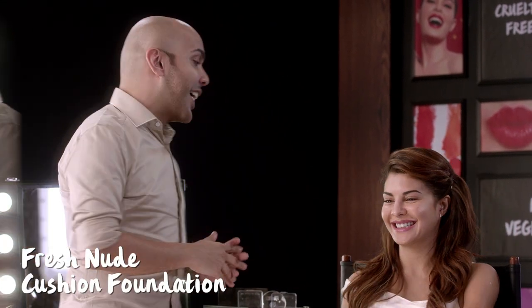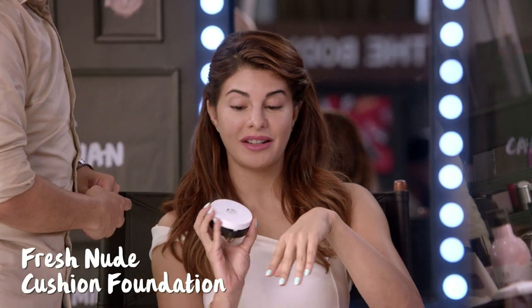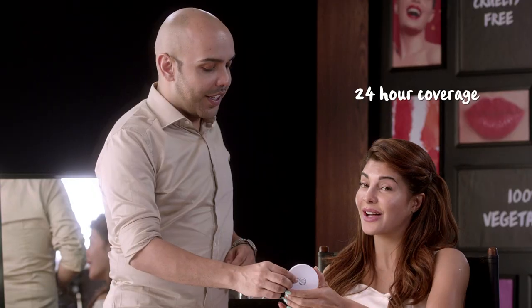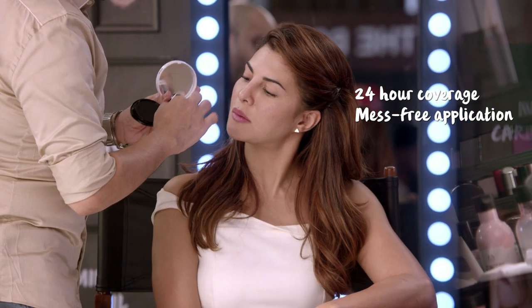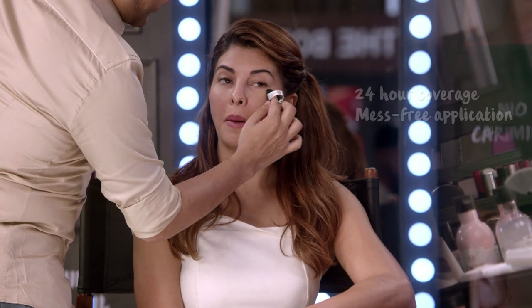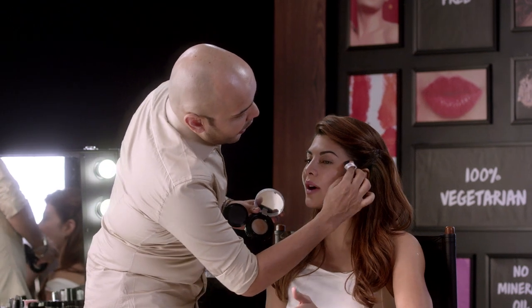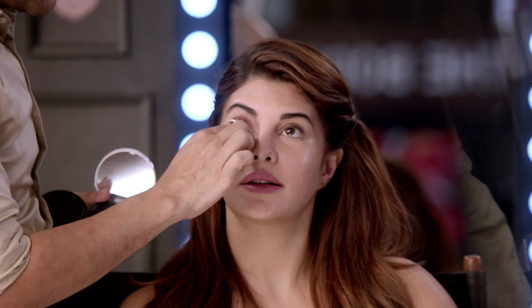The most important thing, as all the girls know, is the base. This is actually the Fresh Nude cushion foundation from my line. I'm so happy with it because it has aloe vera as well, which is so good for the skin. It gives you such a nice coverage — it is so natural, but at the same time gives the most amazing glow. Whenever I wear this foundation out, people always comment on how fresh my skin is looking. It gives a really nice, silky feel.